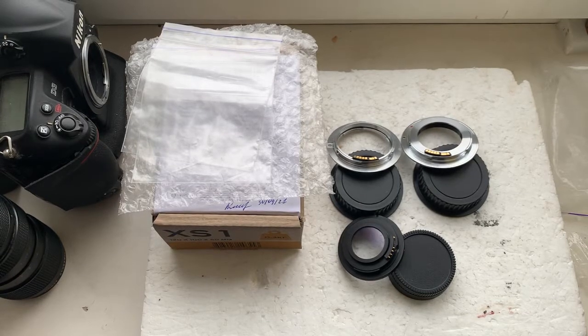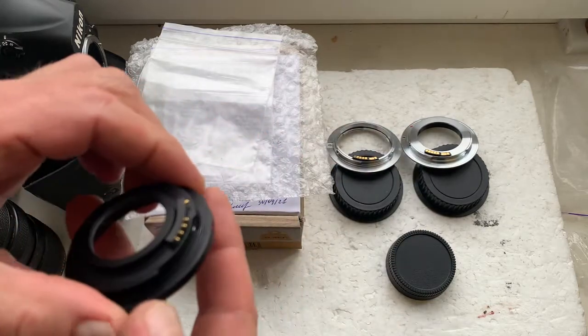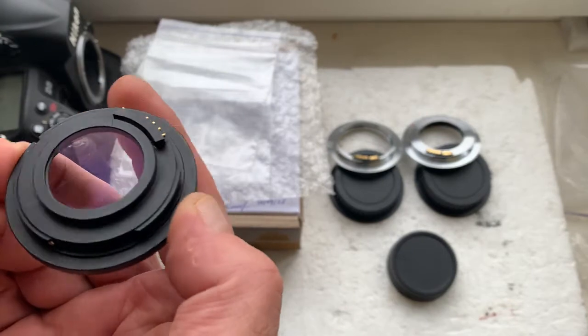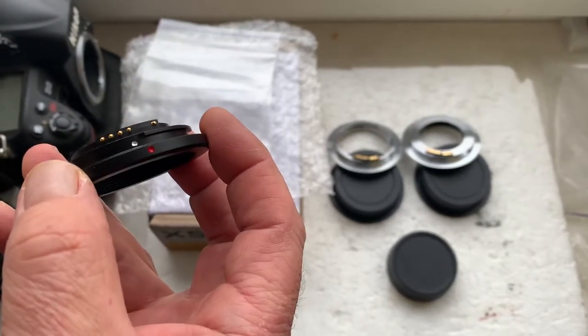Hello Roger, this video is about your adapter with chip. Now I'll check each adapter in my camera. The first adapter is M42 to Nikon with chip and with planes to infinity.